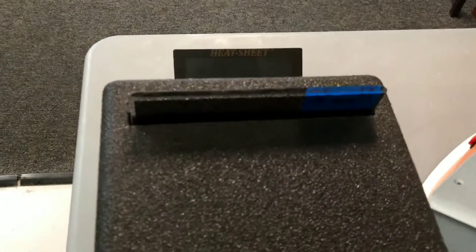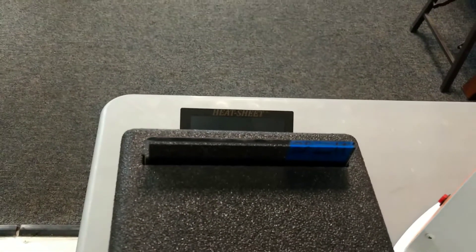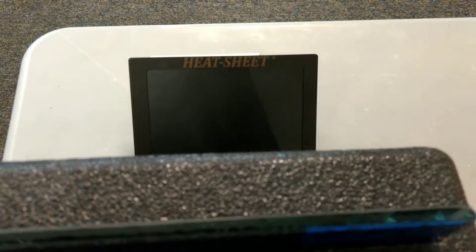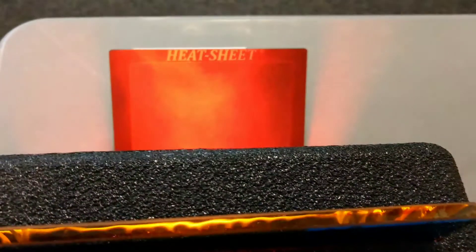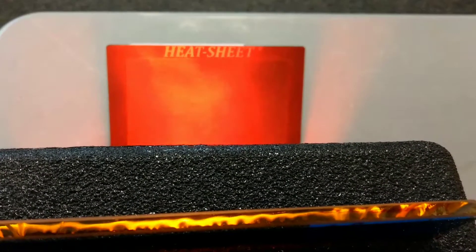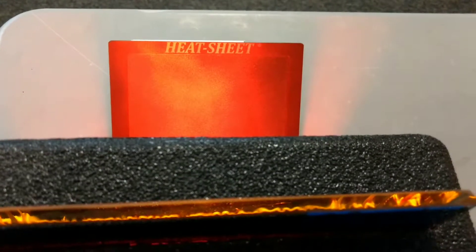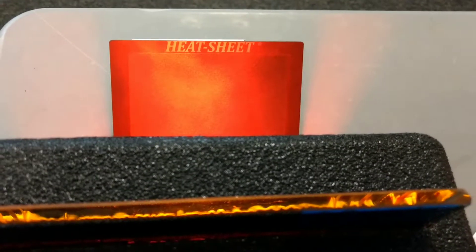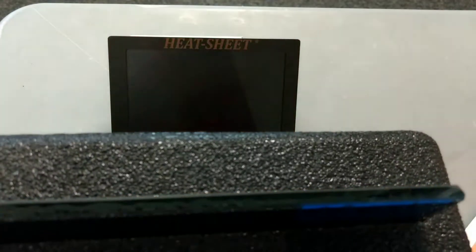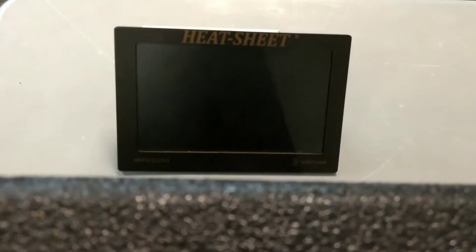Now we're going to do our carbon ceramic film — so there's a layer of both. Let's count and see how long this vampire can go with this film. One, two, three, four, five, six, seven, eight, nine, ten, eleven, twelve. Wow — we waited over ten seconds and there's not even anything there.